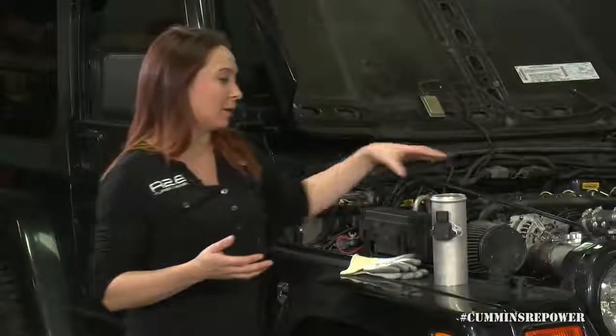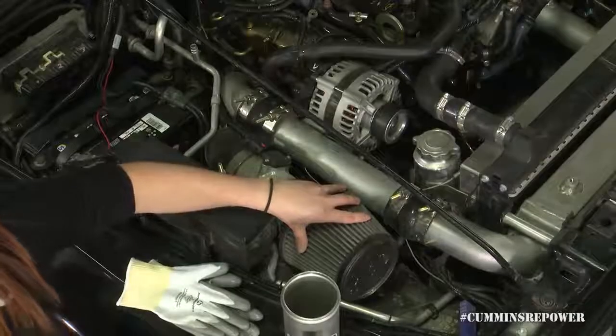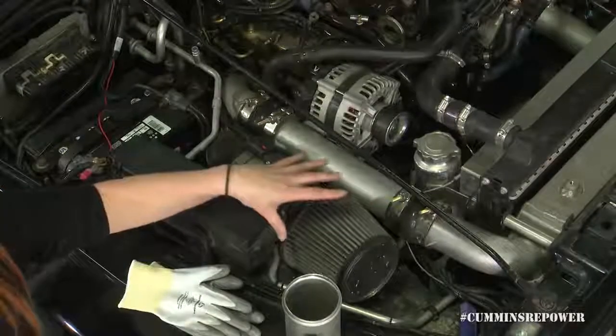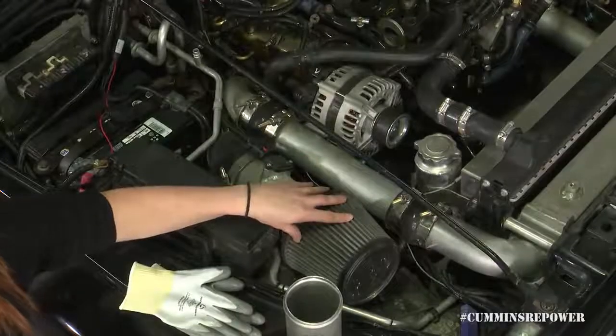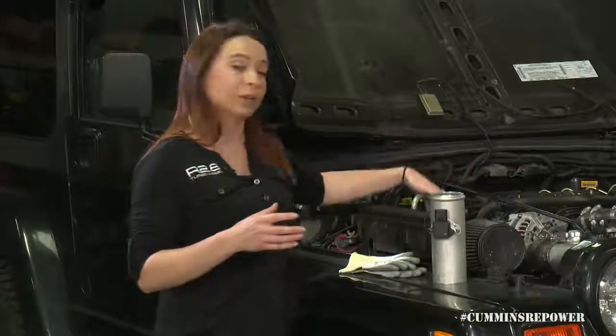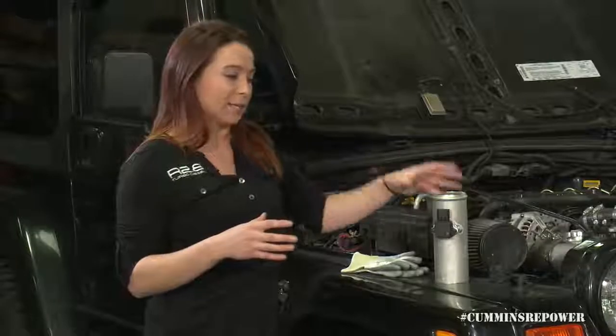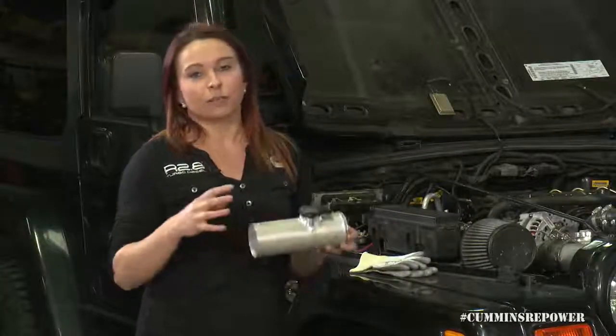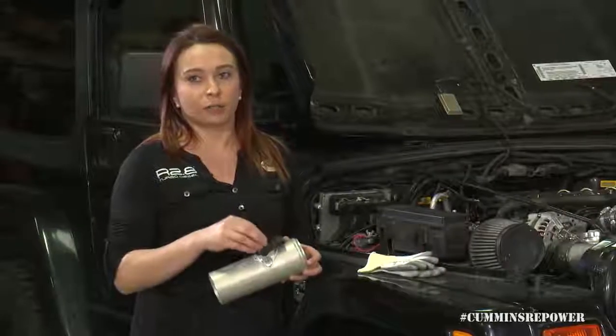Other things to keep in mind: your air filter itself should be 99.9 percent efficient at capturing fine dust. You don't want to use an oiled air filter because you have the potential of fouling your MAF sensor. The MAF sensor is really important for the performance and emissions of your engine, so if you're using an oiled air filter, you're going to ruin that sensor.